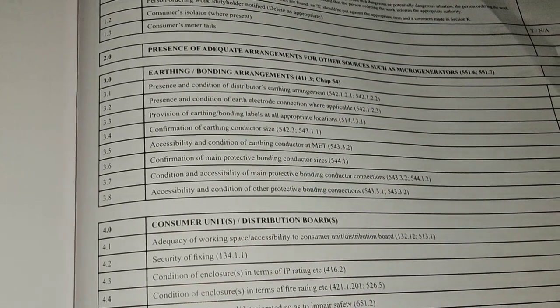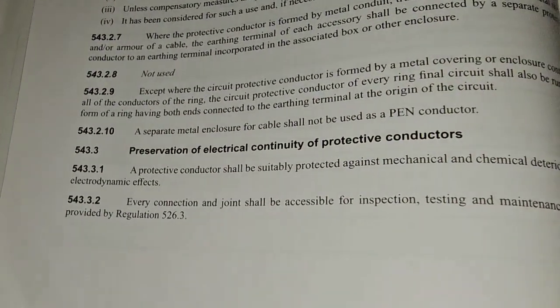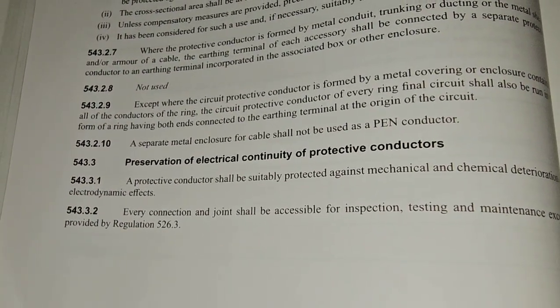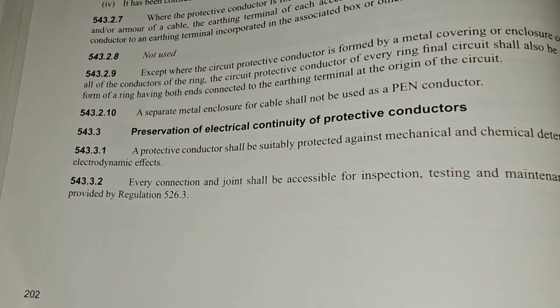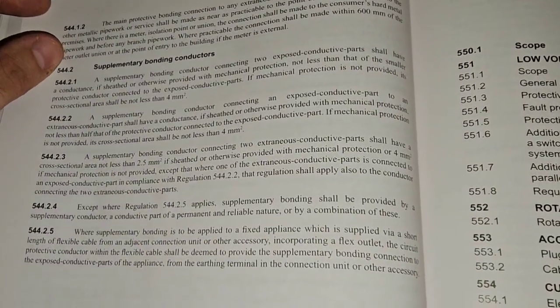Finally, 3.8: accessibility and condition of other protective bonding connections. We've got our two reg numbers. A protective conductor shall be suitably protected against mechanical and chemical deterioration and electrodynamic effects, and connections need to be accessible. In a domestic setting, we're talking about supplementary bonding conductors. If you didn't grow up around the 16th edition, it can be a bit of a minefield when you come across it. You might see a 16th edition installation with RCD protection on the socket but nothing on the lights.